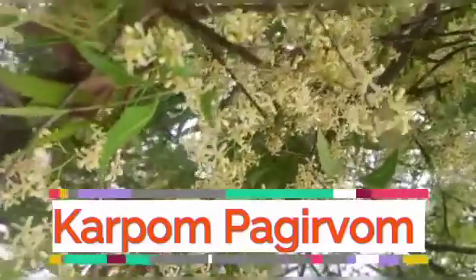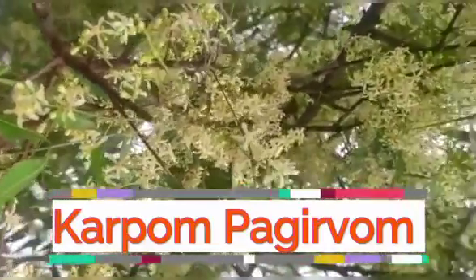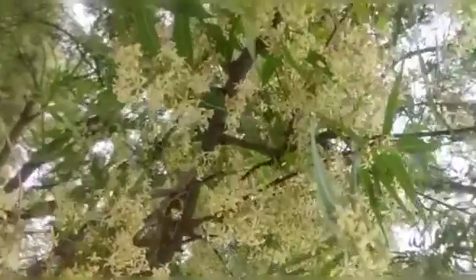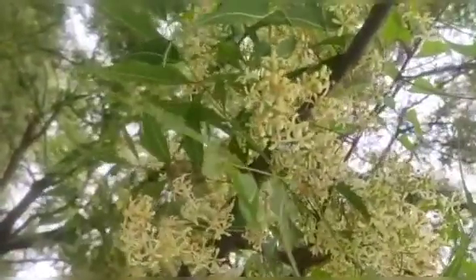Hello friends, I'm on the channel of Karppon Pairo. This is a very healthy recipe. Let's see how it is done.